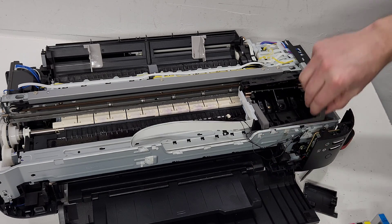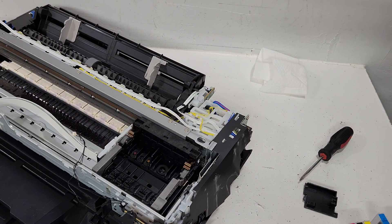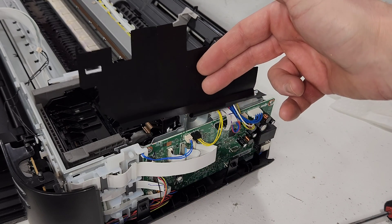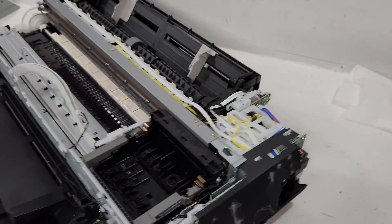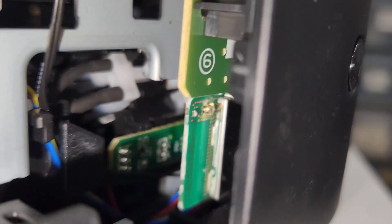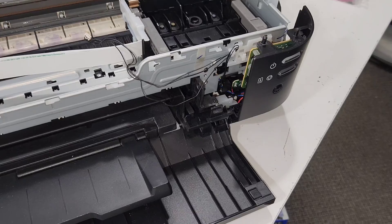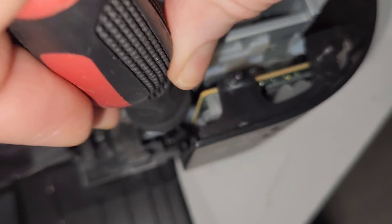This is the main board right here. If you need access to any of the wiring or think something is disconnected, just remove this protective cover and you'll have access to all the connections. The main board is here, the control panel is right here, and the wireless card — if you ever have an issue with your wireless connection — is that one right there in the middle. You can see the wire connected to it.